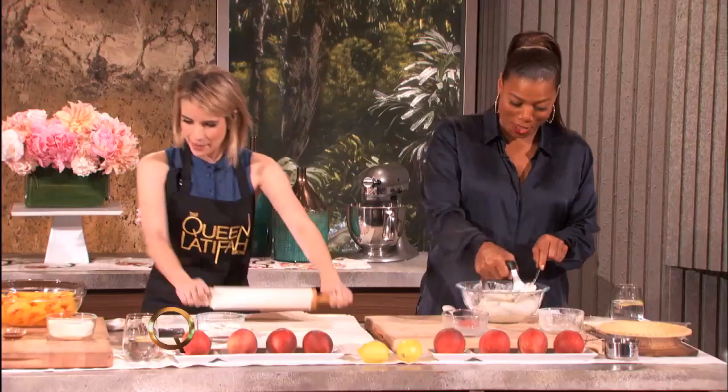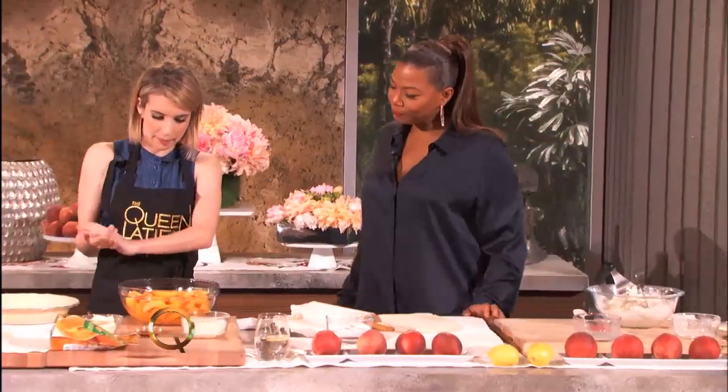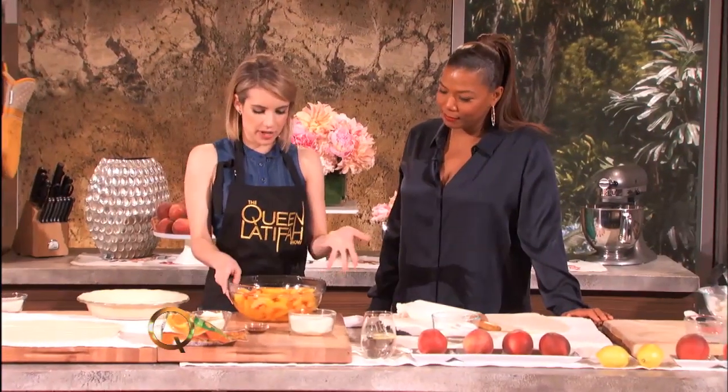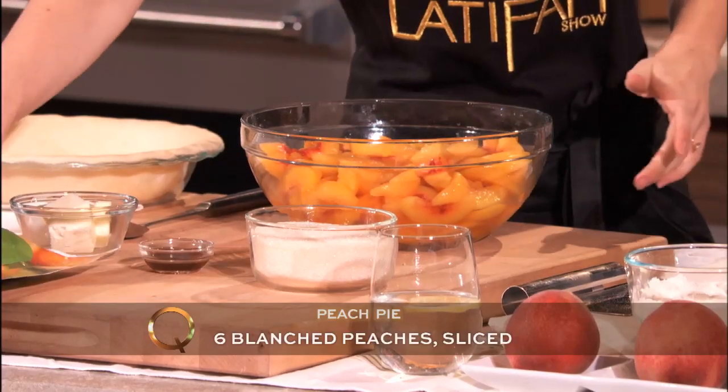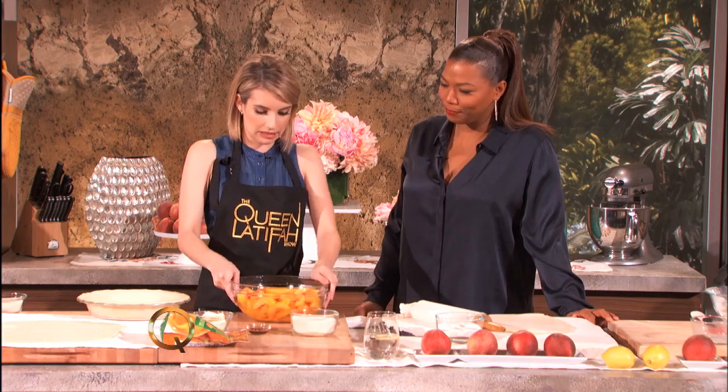I like to flip it once so it doesn't stick. So now we flatten this out, and then we move on to the peaches. You can get fresh peaches and peel them yourself, or you can get frozen peaches, which is also just as good.